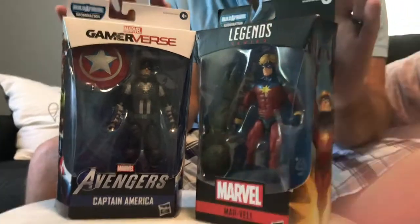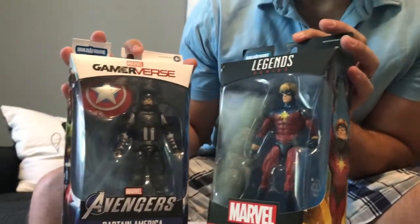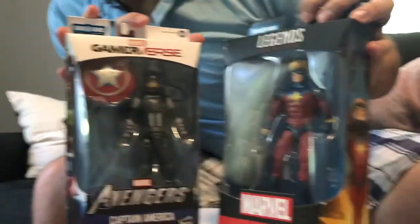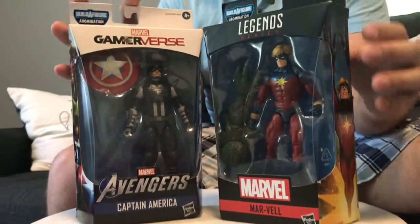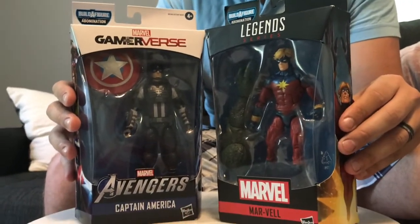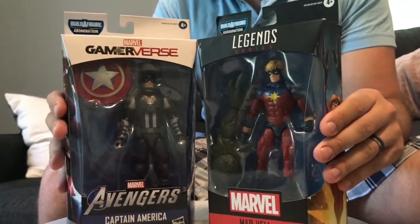This is your captain speaking — Captain America from Gamerverse and Captain Mar-Vell from the Legend Series. Please have your trays stowed away and your seats in an upright, locked position, because we are ready for takeoff.